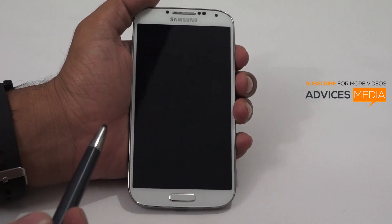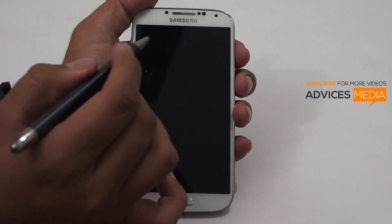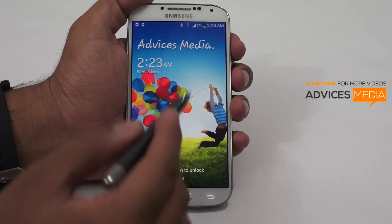We earlier did the same video testing this pen on the Samsung Galaxy S3 and it didn't really work very well on the S3. Now we are going to check the same pen on the Samsung Galaxy S4.